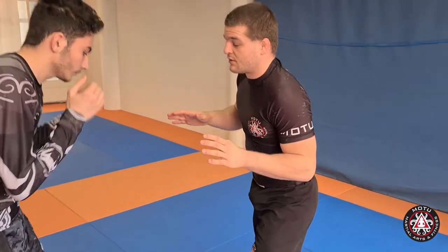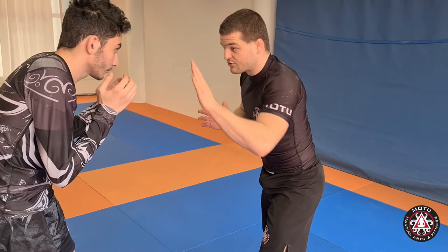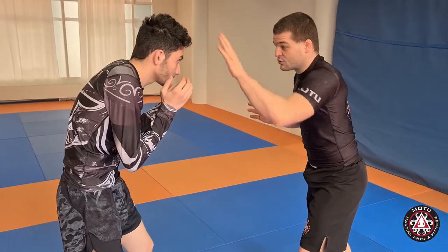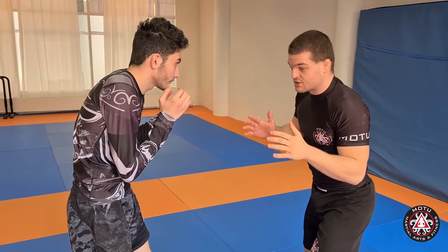Let me show you that again. The ideal distance is when I can touch his forehead — that's the perfect distance to do an Imanari roll, just before we enter into the clinch.